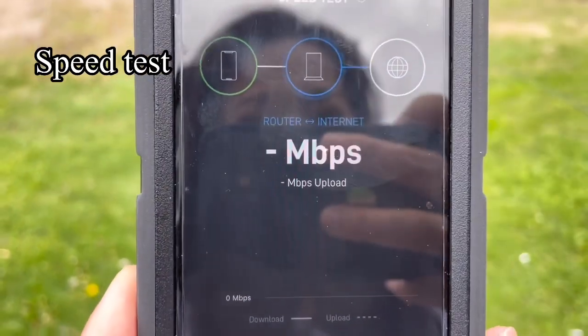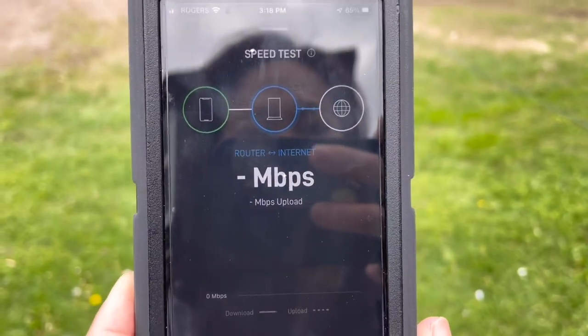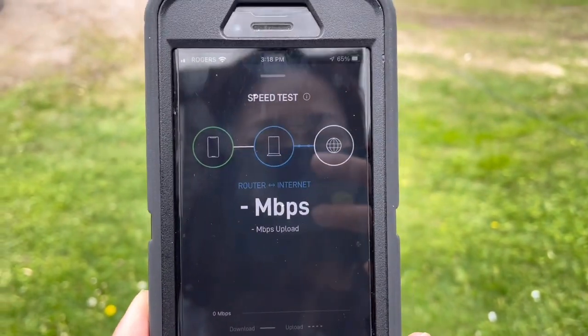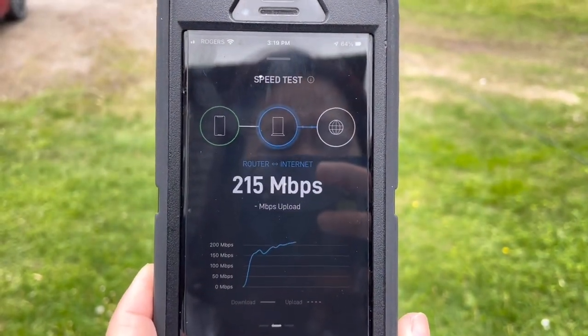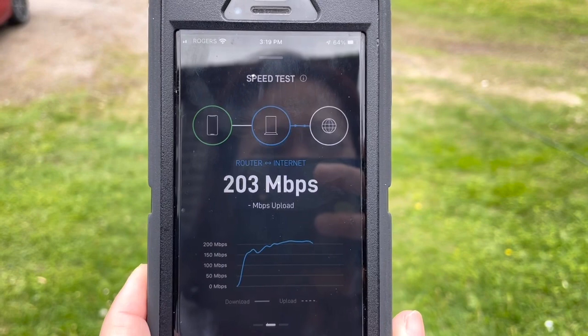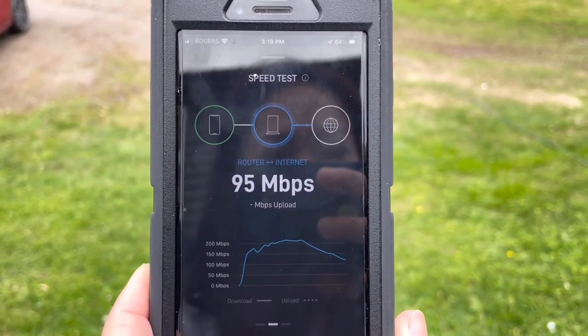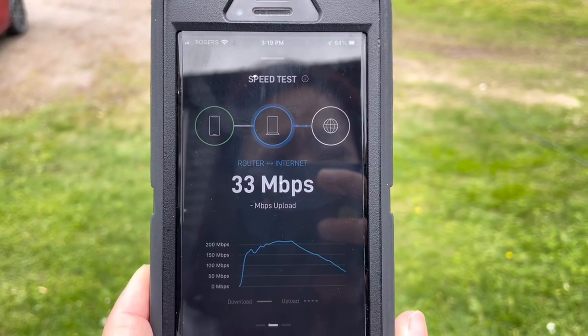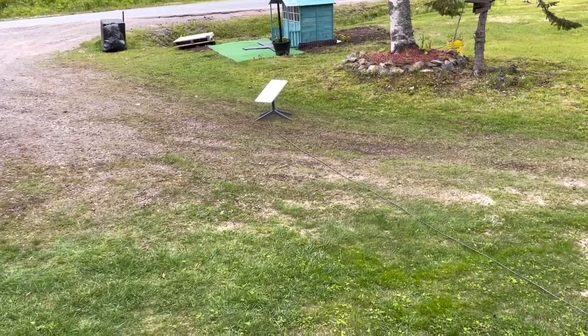112 megabytes — oh my god, it's 200! Holy cow. 90, 40 — it's going, it's changing direction though. Over there.